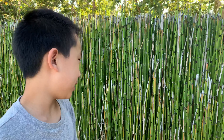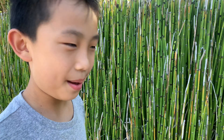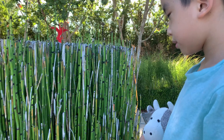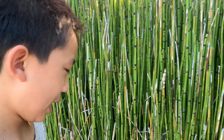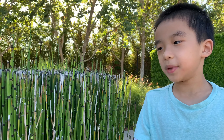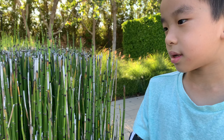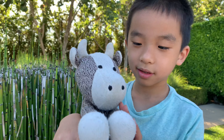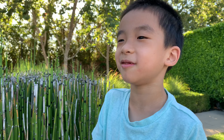These plants over here look kind of like a mini bamboo forest. It's actually very nice. Bamboo is actually toxic, so I think the panda has some kind of secret.